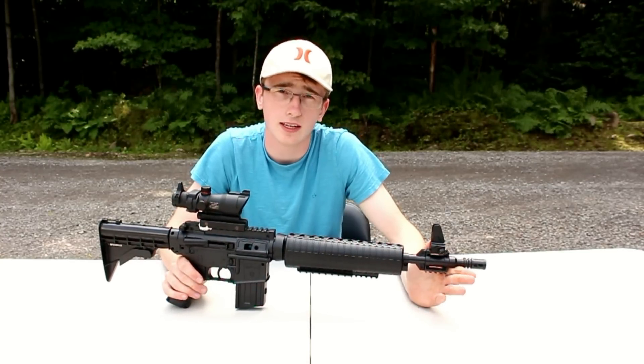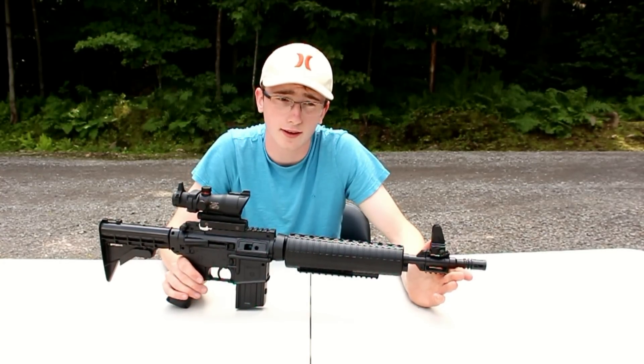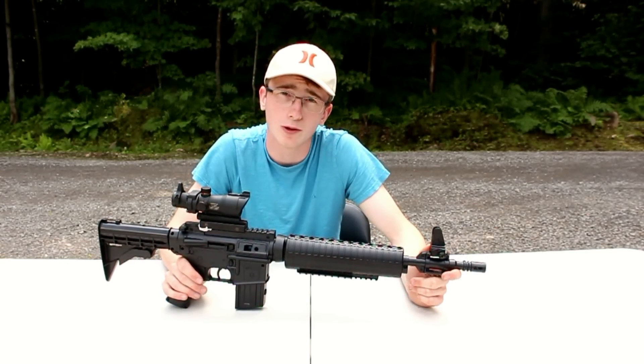This gun can vary from $80 to $120, and it's a really great gun, so we'll go ahead and shoot it.